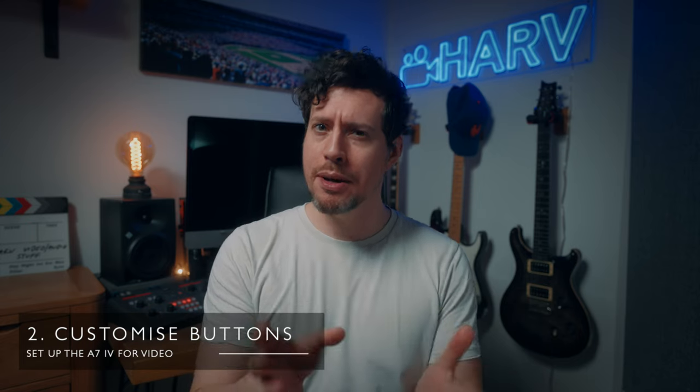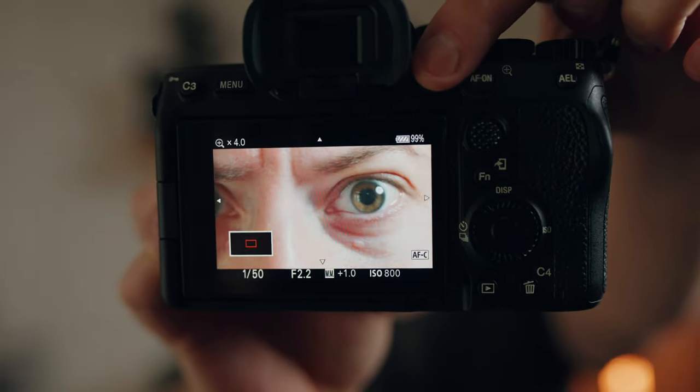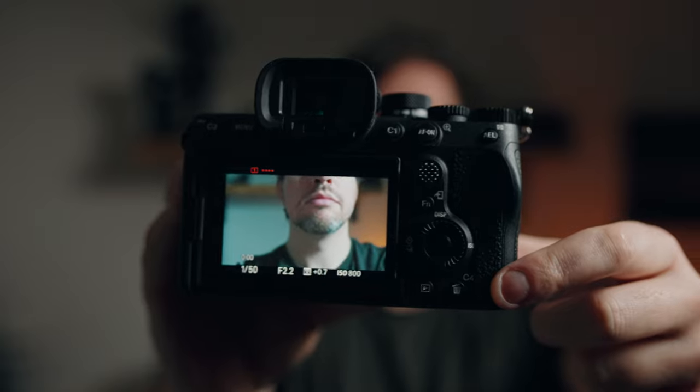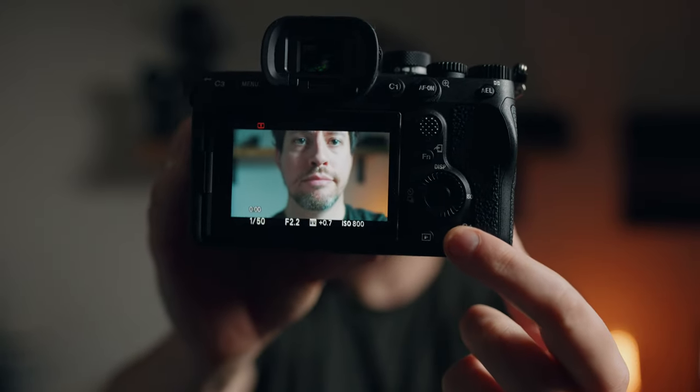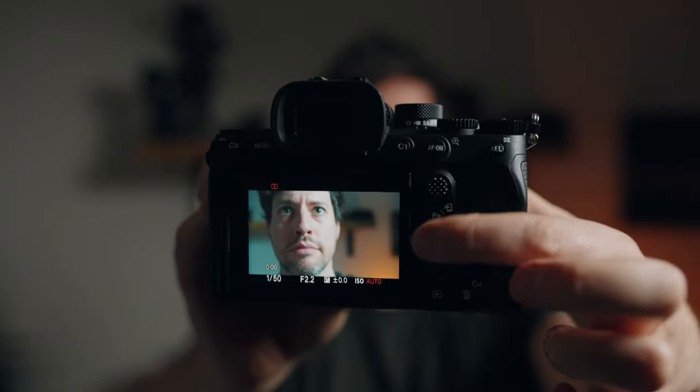Next is to customize the buttons. I find Sony cameras out of the box to be not that intuitive, so the more we can get those custom buttons under our fingers where they're most useful the better. Custom one I've got set as focus magnifier, custom two is white balance, custom three goes to my menu. The custom four slash trash can button goes to the picture profiles, and rotating the wheel changes my ISO. It's exactly the same as my a7S III setup so I know I've got that fast workflow when switching between cameras. This is obviously a really personal thing, so you do you.